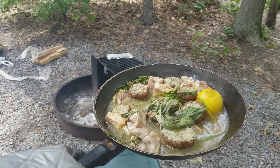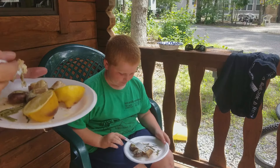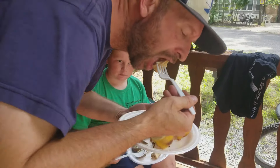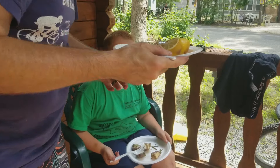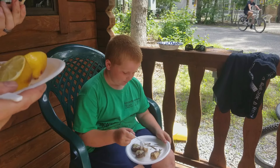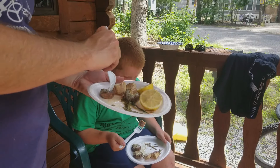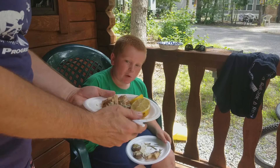All right, guys, we're going to test this shark out now. Look at that. There's a little bone in the middle of it. Got the mushroom on the side. You can probably pull that bone right out of there.